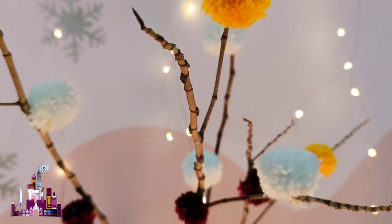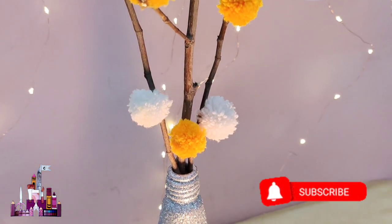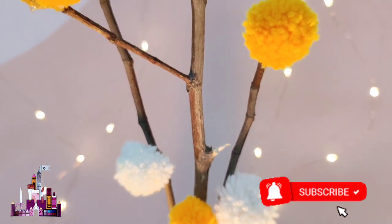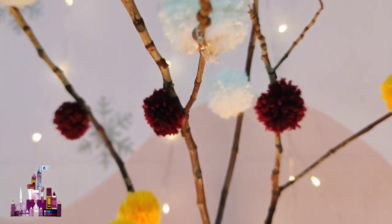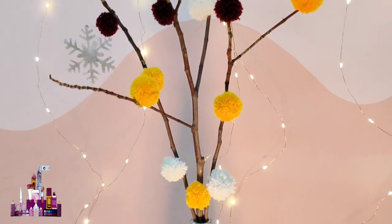With that, the pom pom branches are done. I hope you enjoyed this video. If you did, then make sure to give it a big thumbs up, share, and subscribe. Also make sure to turn on the notification bell if you haven't already, so that you will be updated whenever I upload a new video. Catch you in my next one - stay safe!